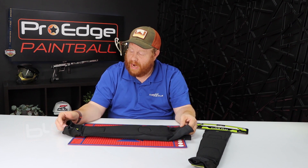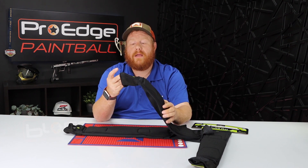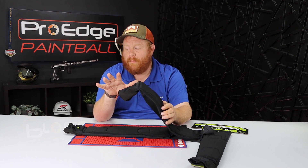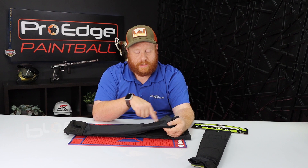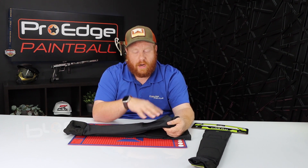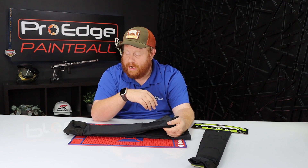The next thing I like is that the top of the hand is mesh, so it helps keep you breathing — it gives you that breathability on the top of your hand and keeps you cool. There's also a mesh at the elbow, which is another great point for keeping you cool, especially in this Texas heat.